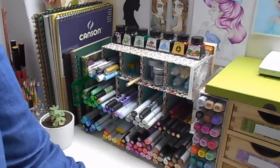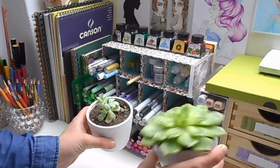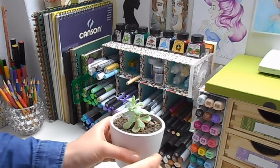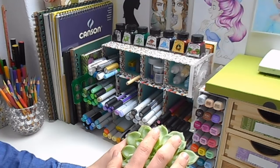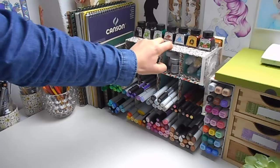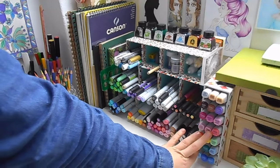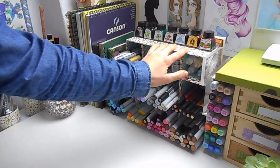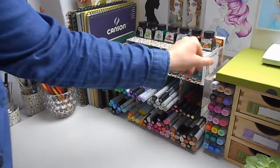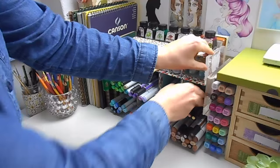Then as we move over I obviously have these two little plants, which most of you have probably seen before — they're in pretty much all my videos. This one is a cutting from a bigger plant out in the garden, and this one I picked up at a garden centre. I actually don't know the names for either of them — they're just little succulents. At the back here I have all my Copic Marker ink refills stored in this little tower. Then I have a storage system for my markers, and at the side I keep my acrylic stamping blocks slotted in there.